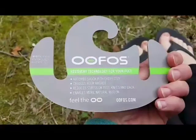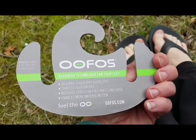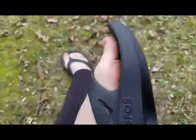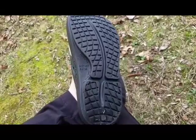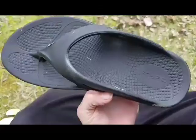They truly are shock absorbing, cradling your arches, reducing stress on your feet, knees, and back. They're kind of spongy — they're really rocking awesome. And look at the bottom: it's almost like it might channel out water if you stepped in it so you didn't slip and slide. The arch support in these things is incredible too.